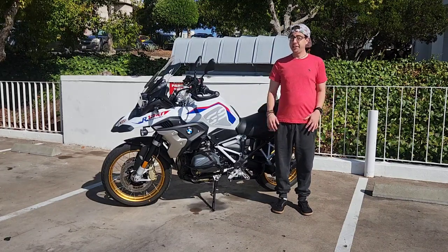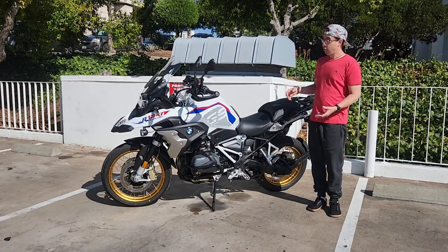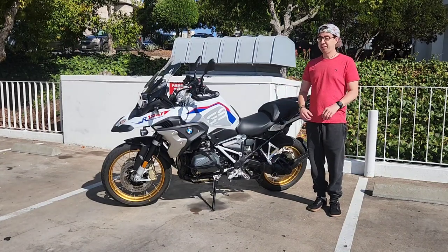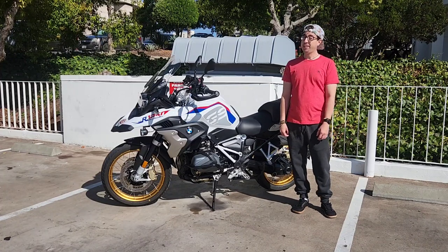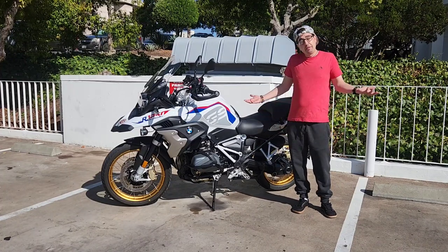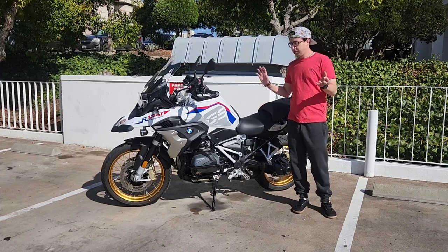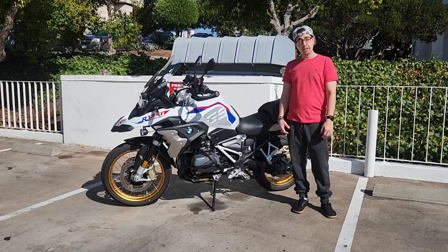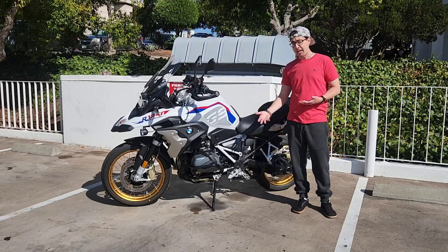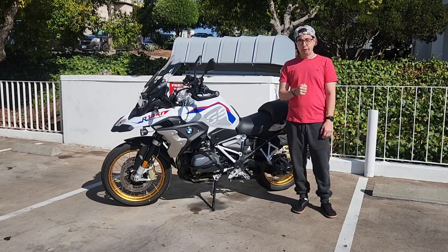Hi there, I'm Micah and this is my 2022 BMW R1250 GS. I've had it about a month now and I've ridden over 1500 miles on it. So I've got a few things to say — pros and cons, little tidbits about the machine. I figured I'd let the viewers know if you're thinking about buying it or if you own one already, this could be a helpful review for you.